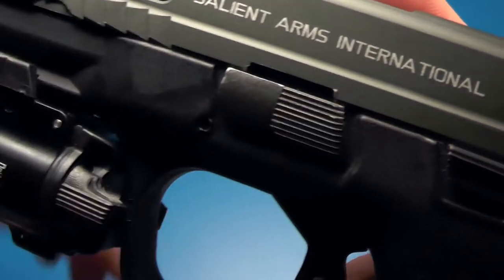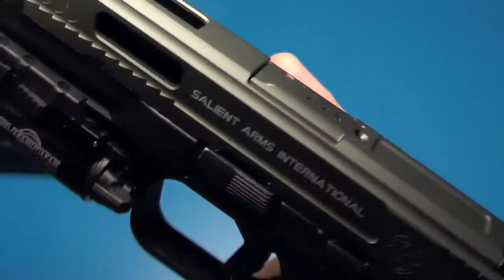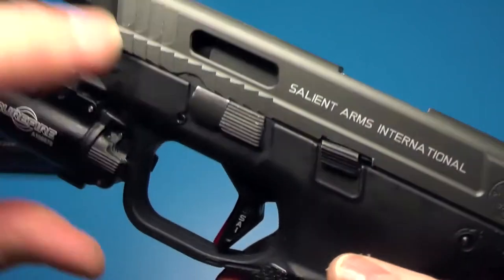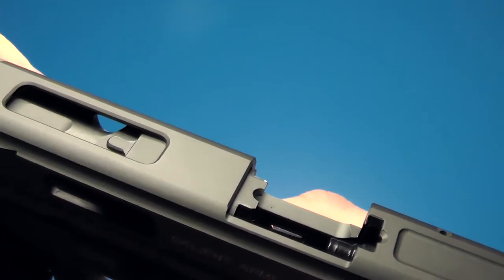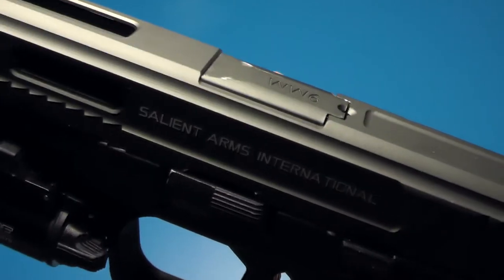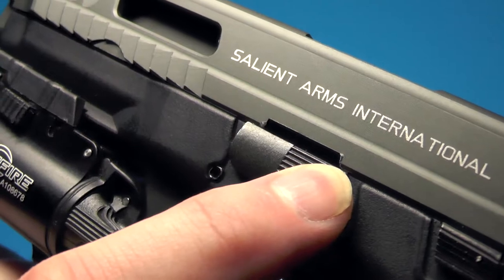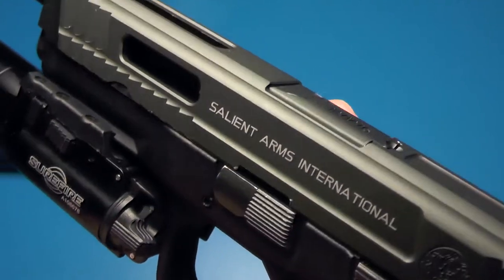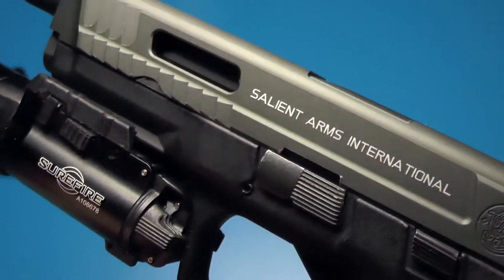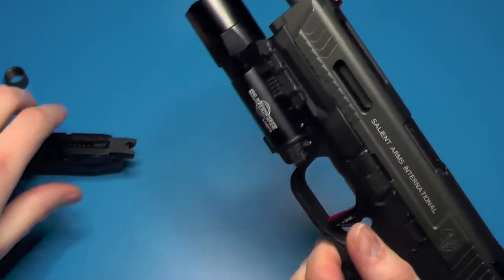What happened was with the old slide catch I had installed, since it didn't catch on that little ledge in here, you can see right here where we have a little bit of a deformation in the slide — the slide catch was cutting into this. So I'm hoping I can save my SAI slide by switching that part out.